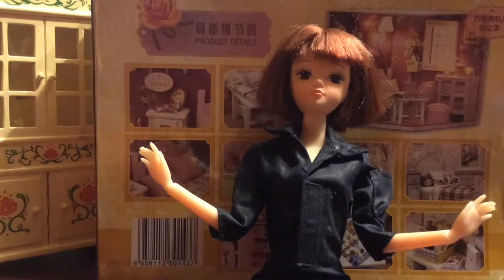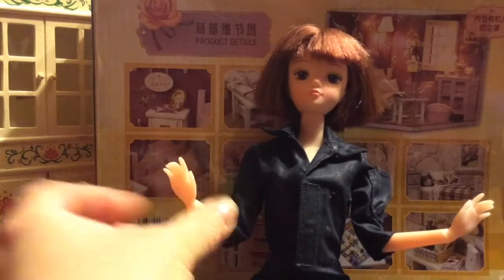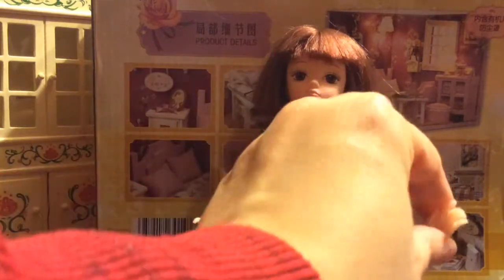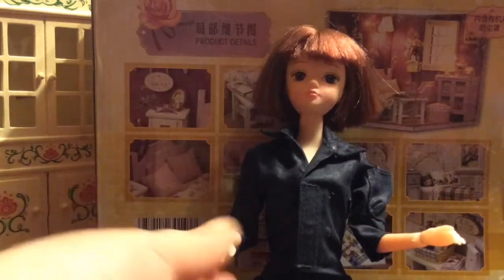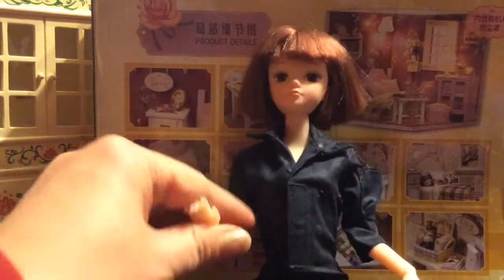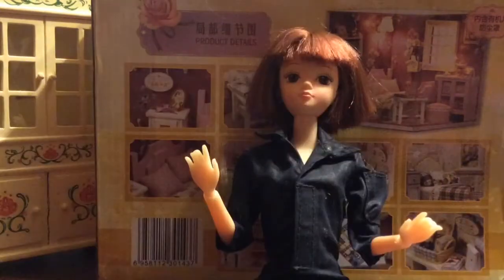This video covers the basics of stop motion. With stop motion, you move the doll in little increments, and every time you move the doll you snap a picture. Those pictures cut together will show movement.